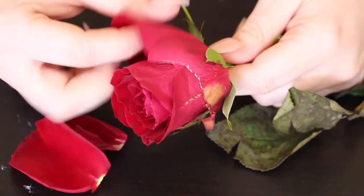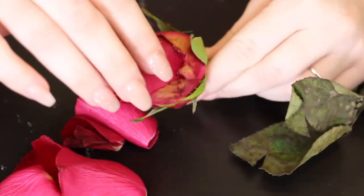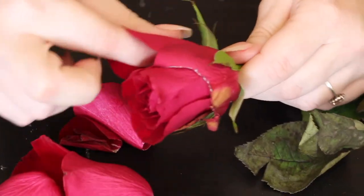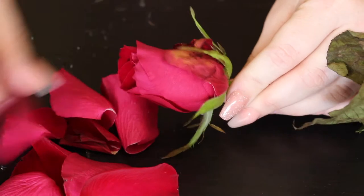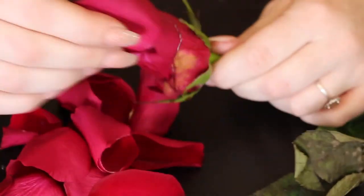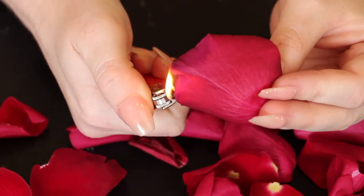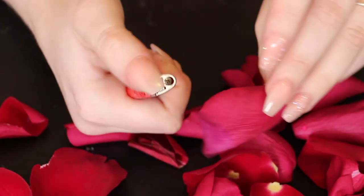First thing you've got to do is pull apart a rose. This is going to be one of our props towards the end of the video. Then what you're going to do is burn the ends of it — light it on fire.